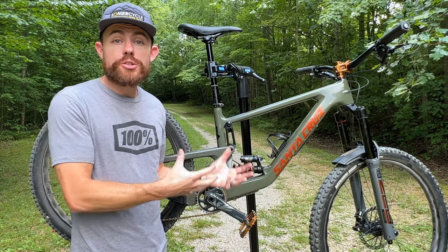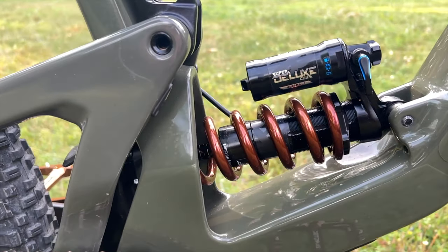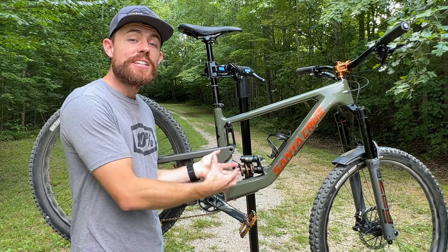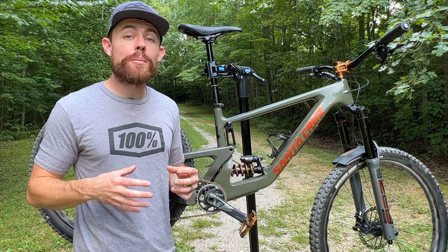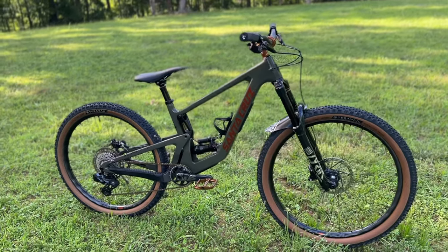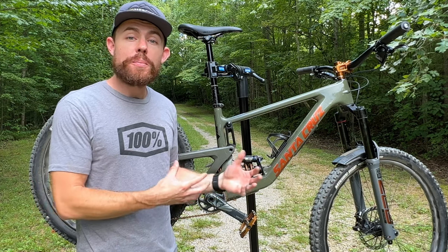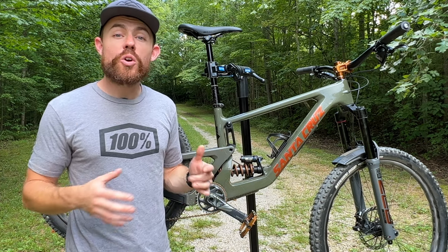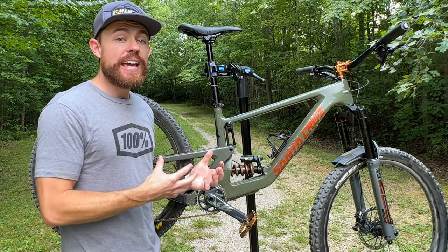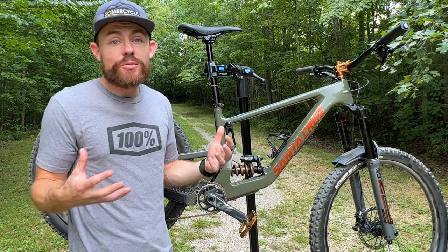That brings me to the rear shock. I'm running a RockShox Super Deluxe Coil Ultimate with a 65mm stroke. The stock air shock that comes on the Bronson is a 60mm stroke. Running the Cascade Link and the 65mm stroke shock bumps my rear wheel travel up to 180mm. It is insane how well this bike still pedals with that setup. I've been running this coil shock because I really don't notice a big hit to pedaling performance, but it makes all the difference in the world for small bump sensitivity. And because of the Cascade Link's kinematics — the improved ramp up and progressivity — you still have really good bottom-out resistance.